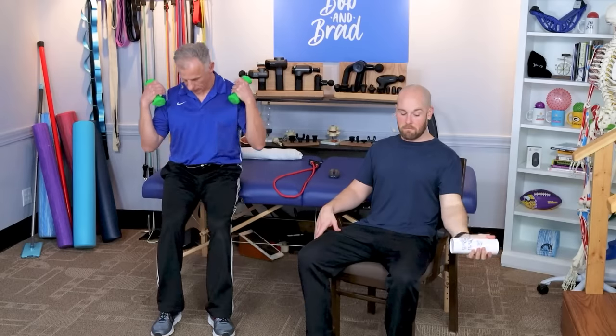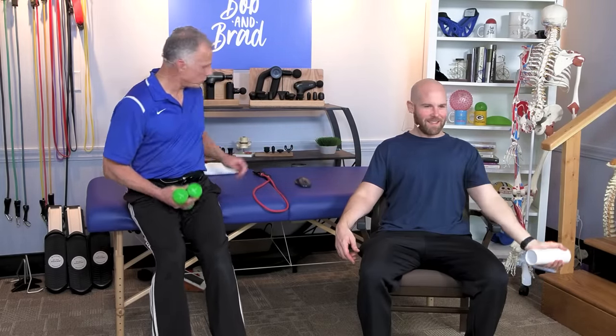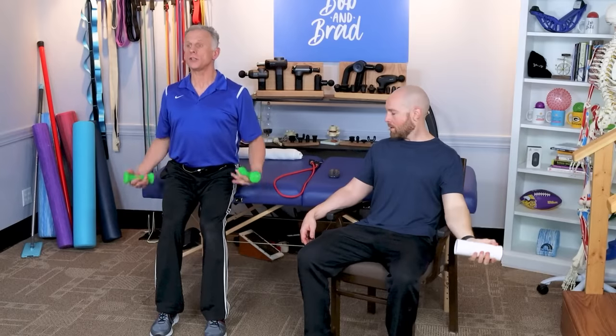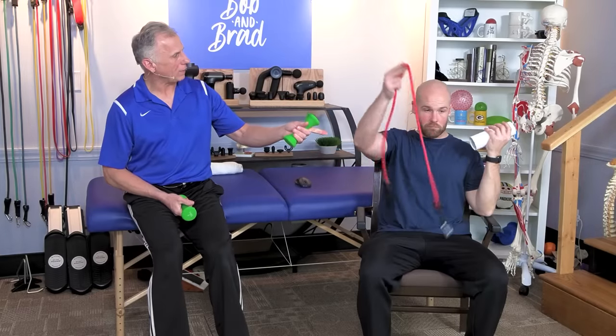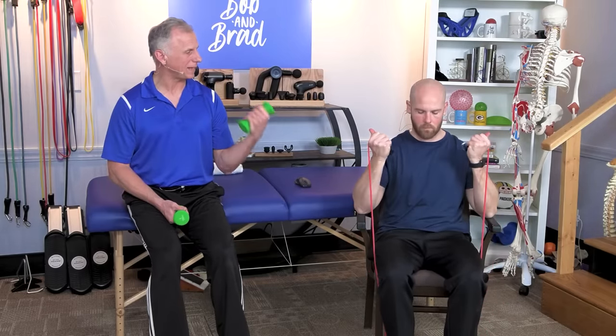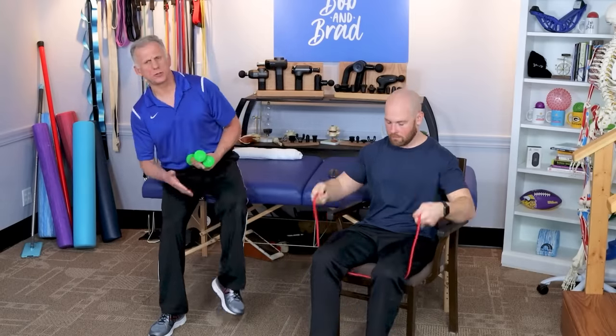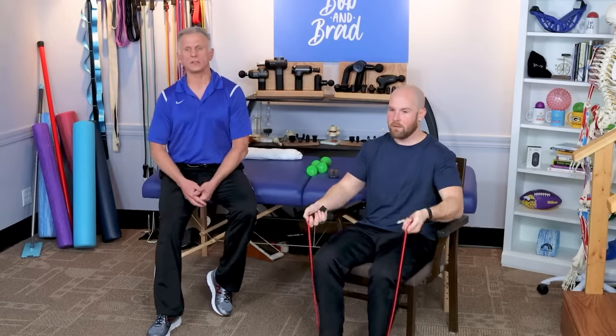The next exercise is the traditional bicep curl. You may not need any weight at all — just do this open-handed for 10 to 12 reps. If you need some weight, grab some dumbbells, or simply use a can of soup. Good posture, breathe while you do these. You can do one arm at a time or two at a time. If you have resistance bands, that's an excellent option — go underneath your feet. Shoes on is always best when you're doing that type of band.